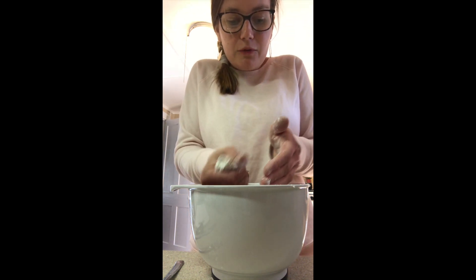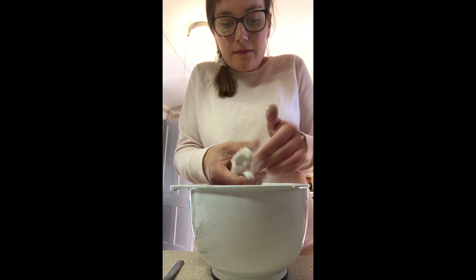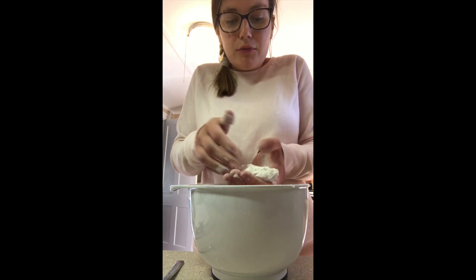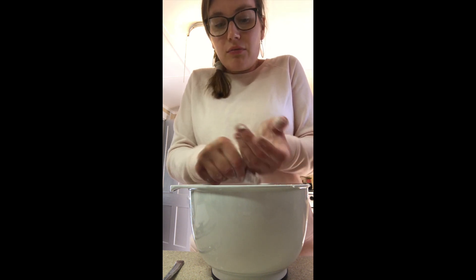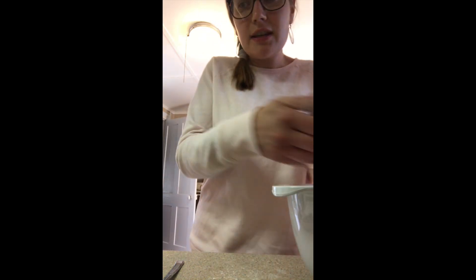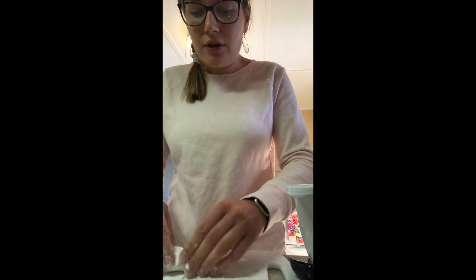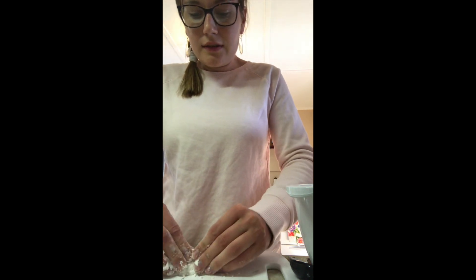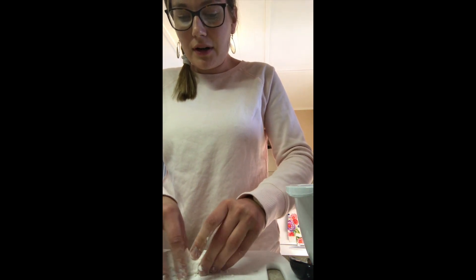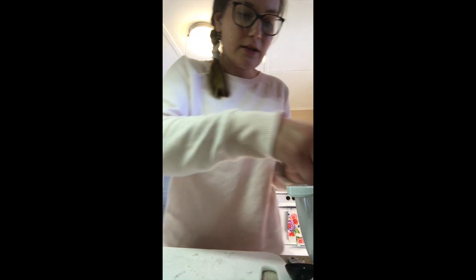Today I'm going to make a London Fog boba tea, and I'm just going to boil some Earl Grey tea. I'm going to transfer my dough to my cutting board. It's still kind of falling apart, so maybe I need to add a little bit more water — I'm not sure if it's going to stay together.